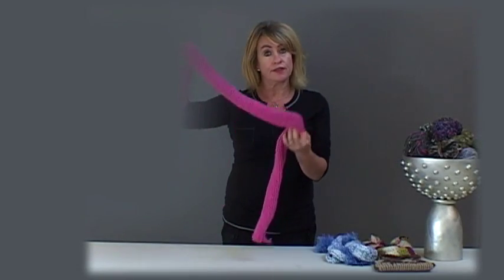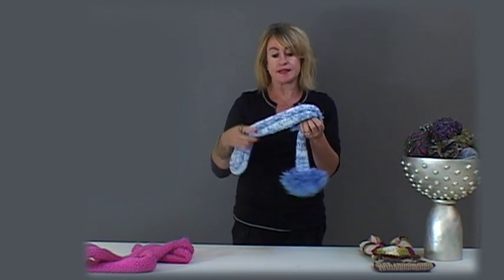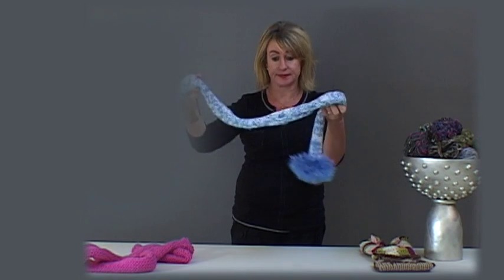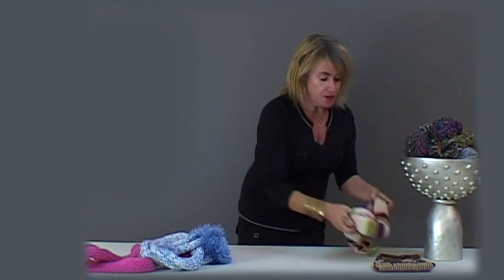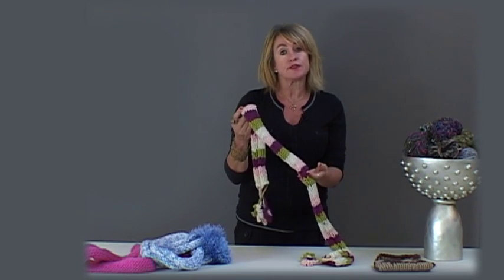Here's the completed scarf. With this scarf we have created a variegated look with the same yarn using two different colours. With this scarf we created a striped effect using different yarns at regular intervals.